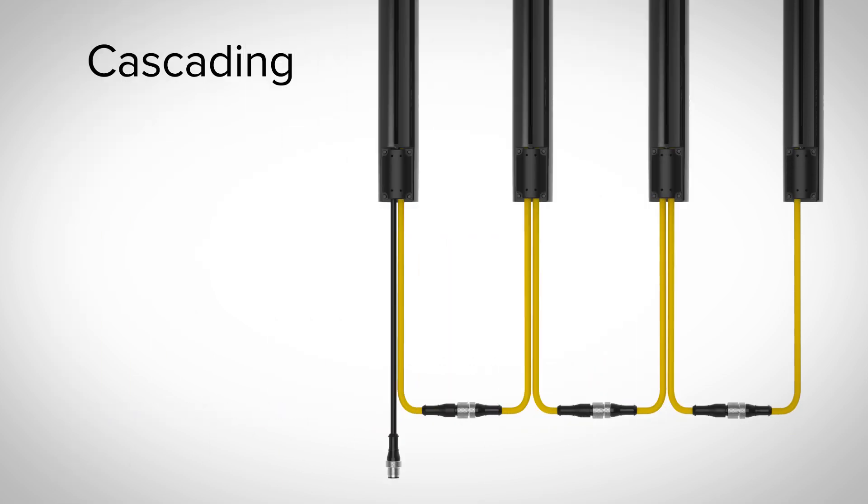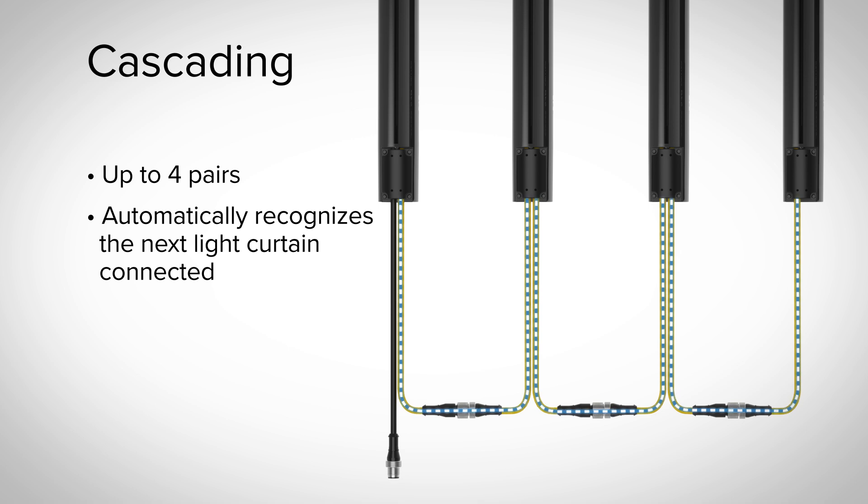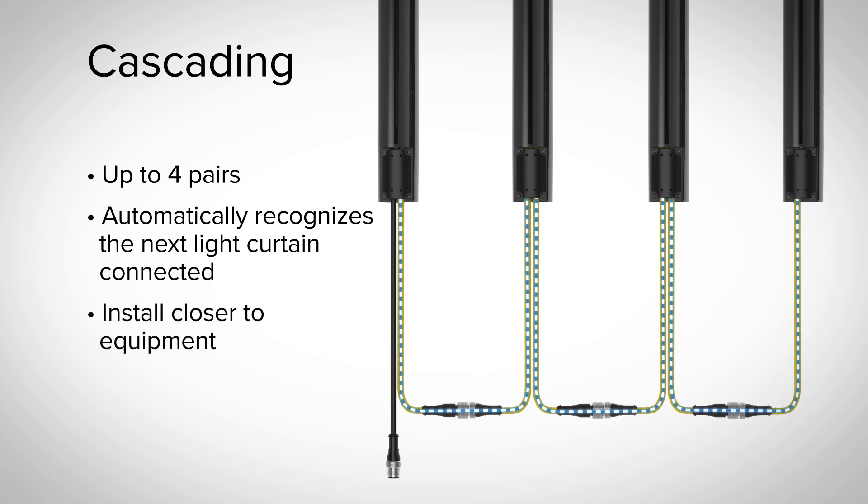In applications where cascading is preferred, the S4B is engineered to connect up to 4 pairs. The auto cascade feature saves time during installation, automatically recognizing the next light curtain as it is connected. When cascaded, the minimal response time impact allows the S4B to be installed closer to the equipment being guarded, making more efficient use of valuable floor space.